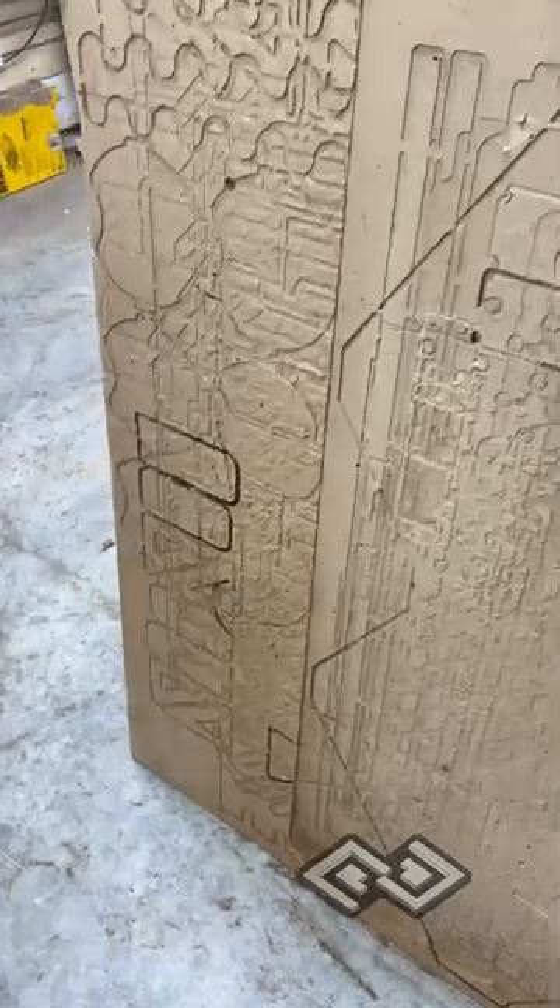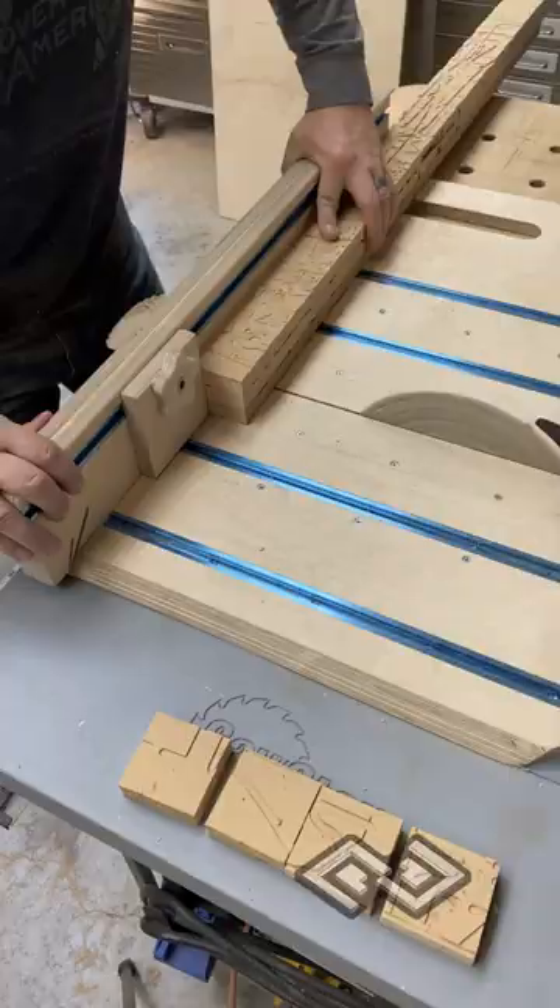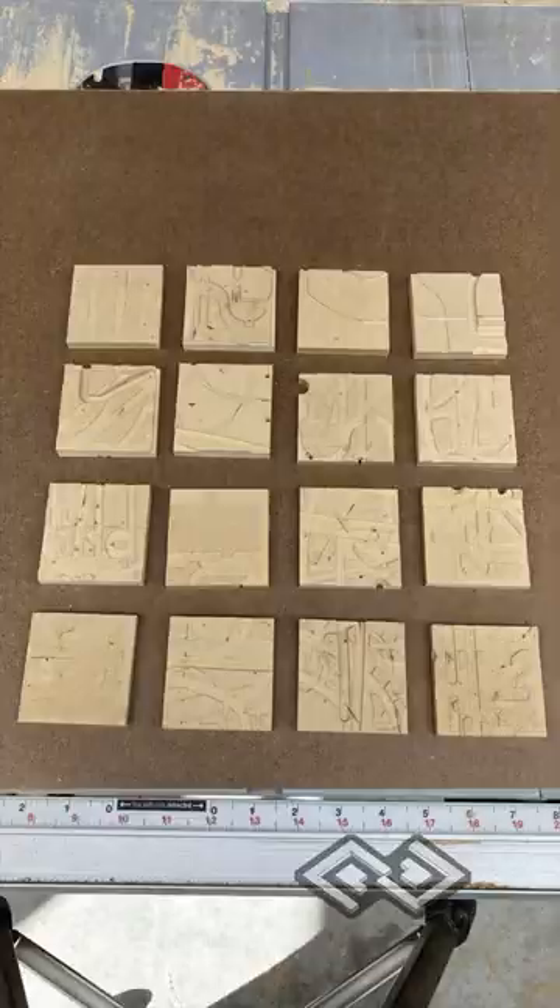This is a spoil board from a CNC machine. It's the sacrificial board on the bottom of the CNC machine that gets carved into when you're milling parts. The grooves are really cool, so let's recycle it into some artwork.